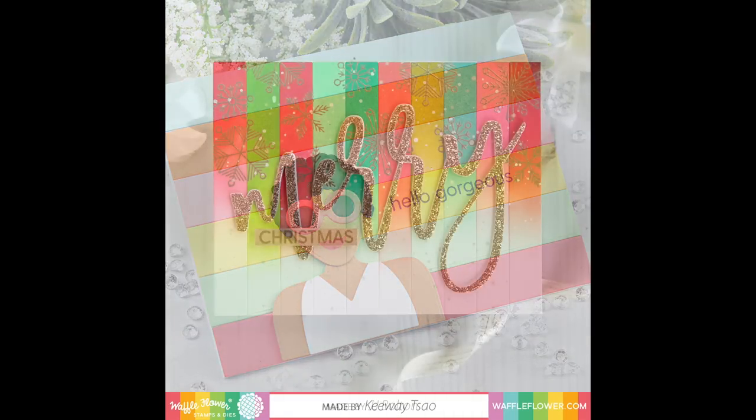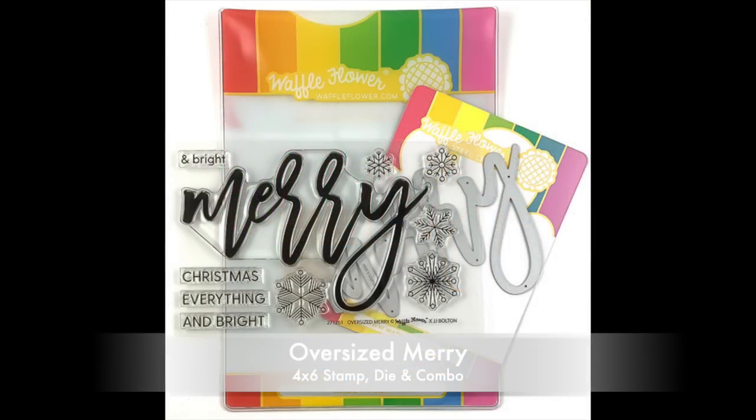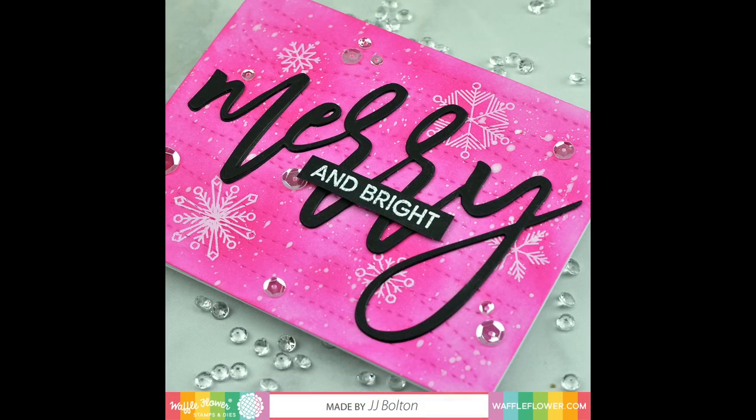We know many card makers love to get a jump on their Christmas cards in July, so we have an oversized Merry set with a large brush lettered font that can quickly fill a card front.